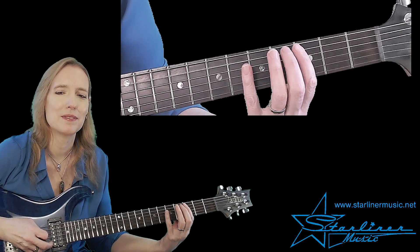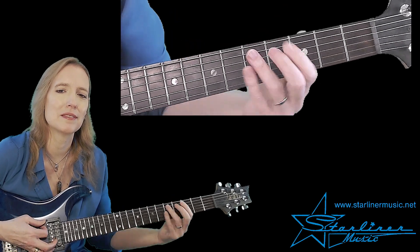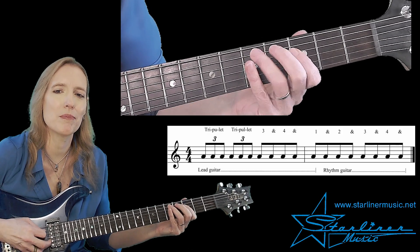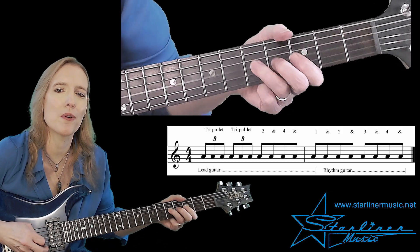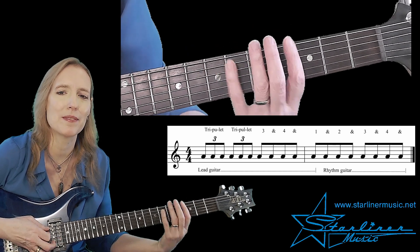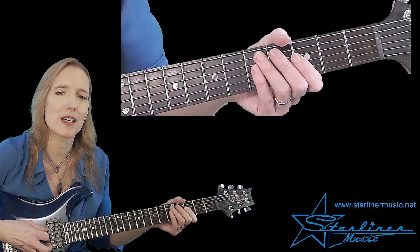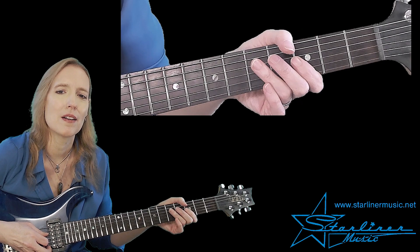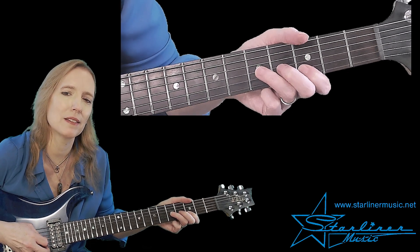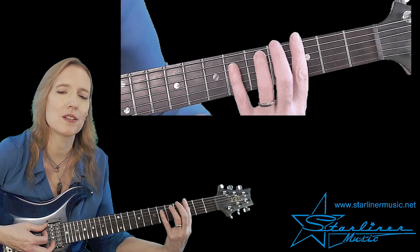Here's phrase two. Triplet, triplet, triplet, three, and four, and one, and two, and three, and four, and. The first triplet uses the blue note. Here's the second triplet. Three, and four, and we have a whole step bend, and then here's beat one of bar two, and into the comping.